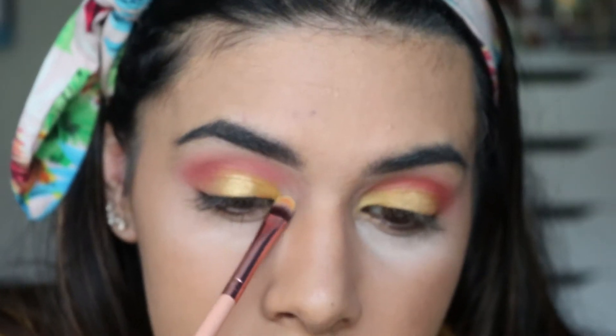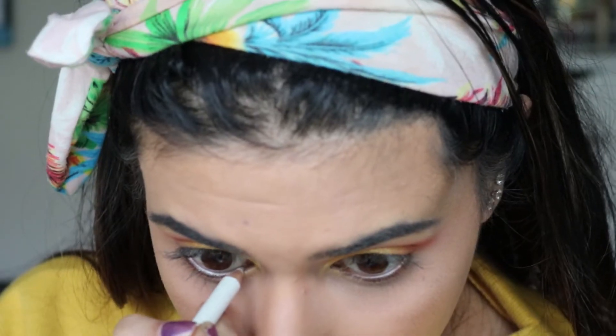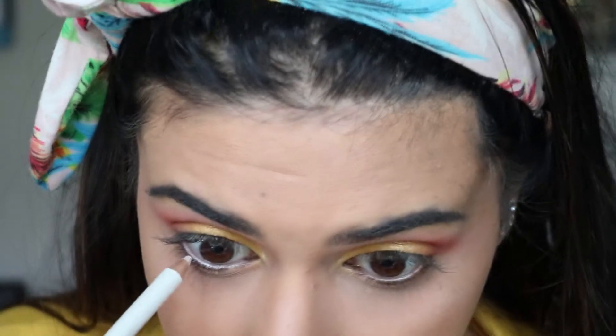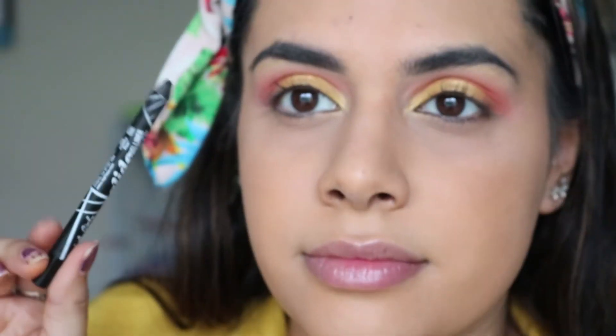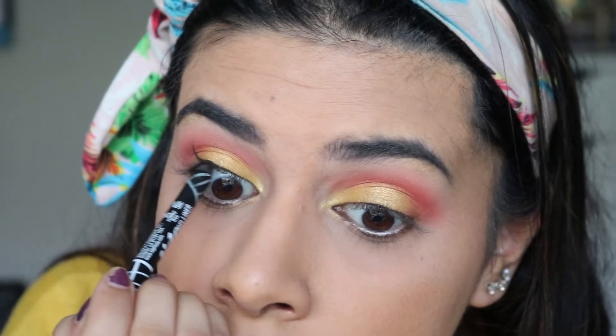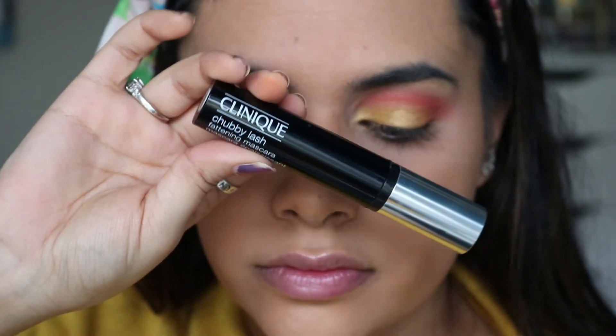I'm using that same gold from the lid to highlight the brow bone and inner corner. To finish the eyes, I'm lining the bottom lash line with the ELF pure white liner, then tight-lining my upper lash line with my LA Girl liner. For mascara, I'm going in with the Clinique Chubby Lash mascara.